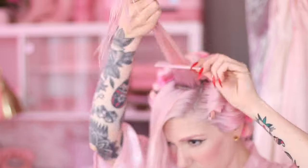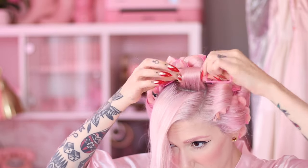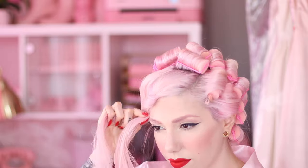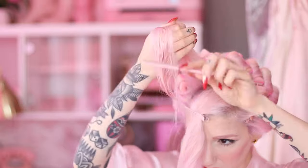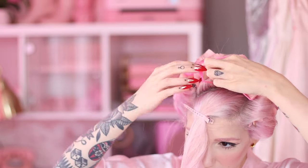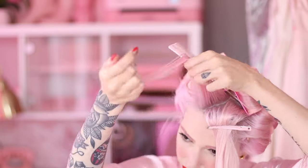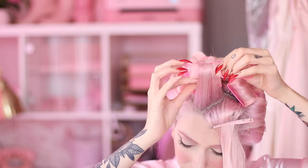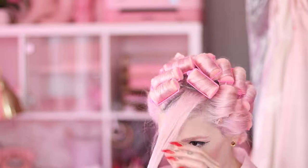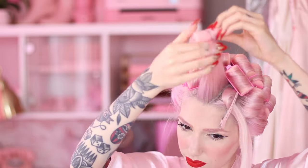On to the last section — the top front middle part. I'm rolling it in a pretty random-looking pattern because I'm actively trying to avoid any partings that will be problematic later. I'm taking random, almost triangle-shaped sections and rolling them. Here I'm rolling the hair towards the back, starting from the back of the section. When I get to the front rolls and the ones closer to the parting, I'll use the clips again as I showed on the sides.